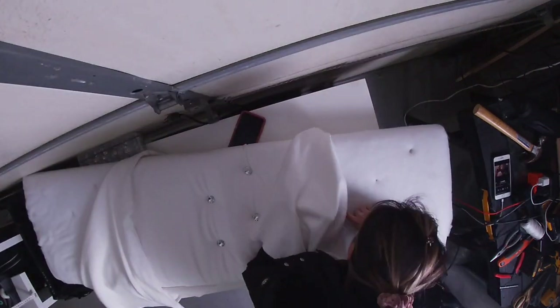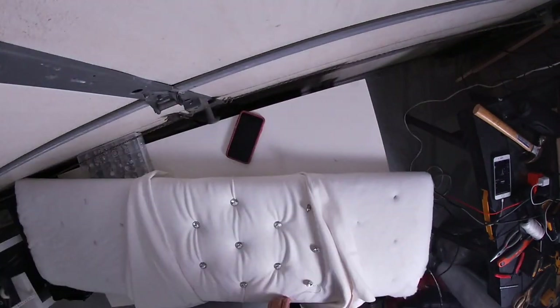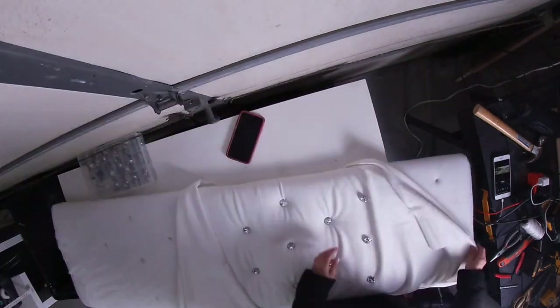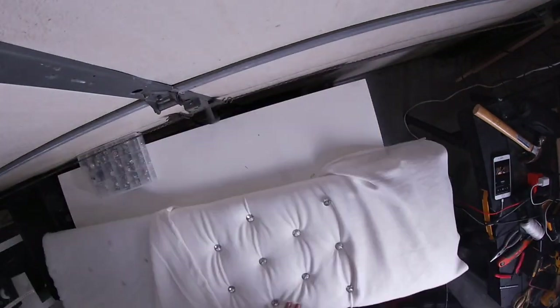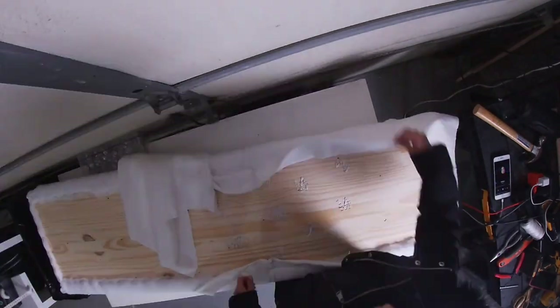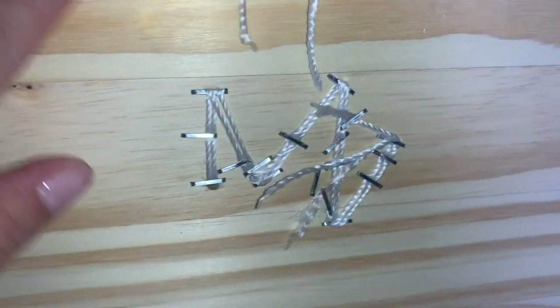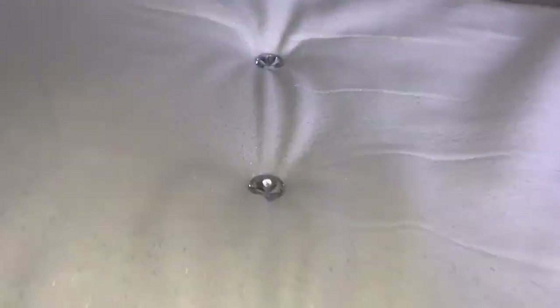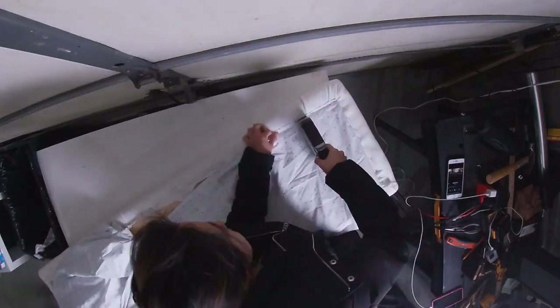Este es un espaldar para el cuarto de la niña de Jaline, porque es el cuarto más grande y cabe ahí. Ahí pueden ellas estar jugando y sentarse. Me gustó como quedó. En la cajita de información te voy a dejar cuánto gasté para hacer este espaldar y dónde conseguir los materiales. Ten presente que yo ya tenía los materiales por proyectos anteriores.